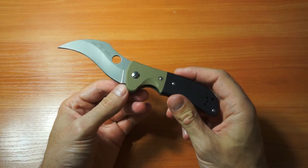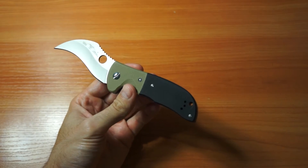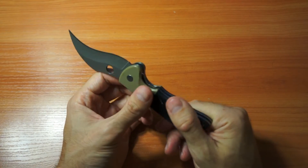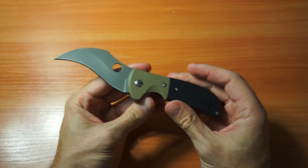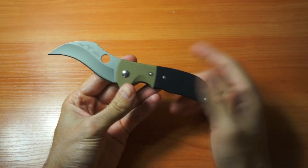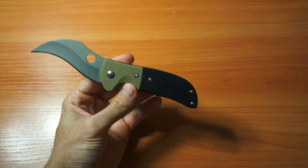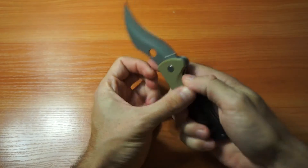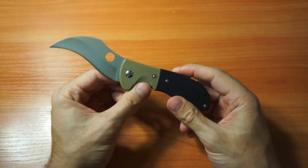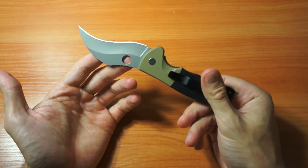It's a pretty useless knife, but I wanted it because it's super ugly — I wanted to make this video about its ugliness. If somebody thinks this knife is beautiful, feel free to comment. Every knife design is personal; some people love it, some hate it. I think most people hate this one.